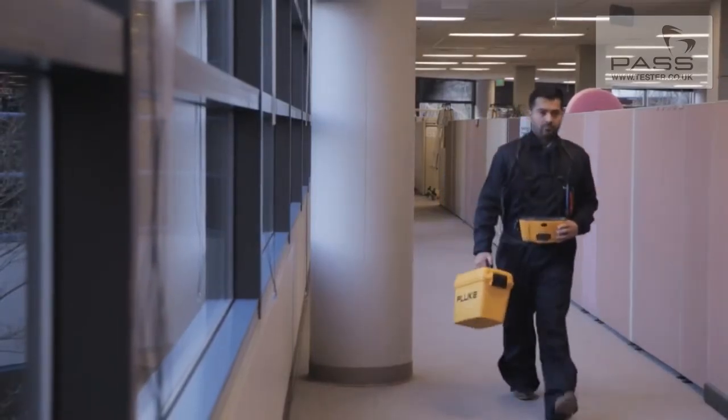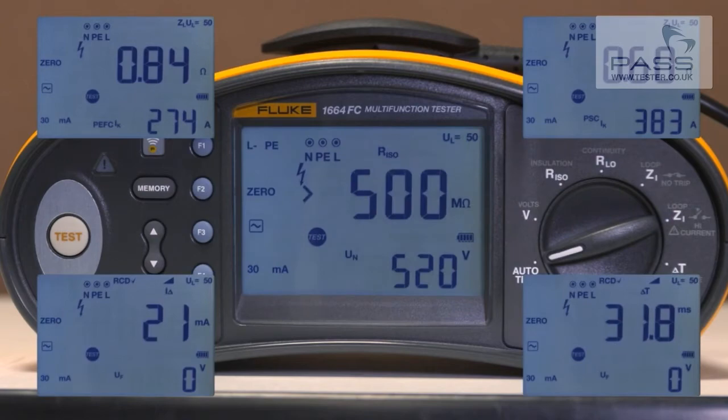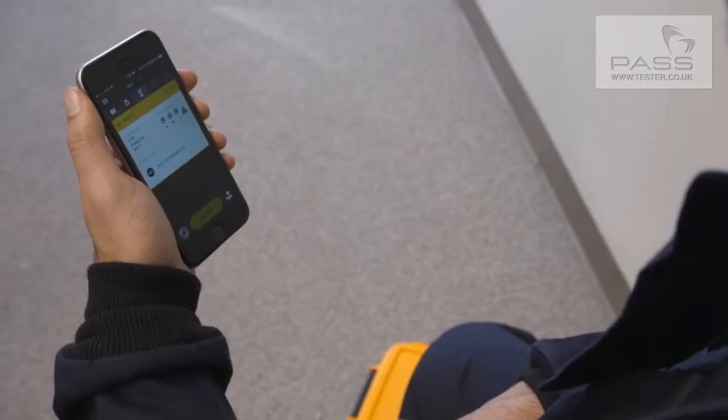Lightweight and rugged, all models also include autotests to make testing easy. Autotest performs five tests automatically, cutting test time and giving consistent results.